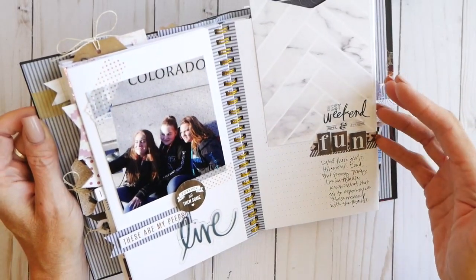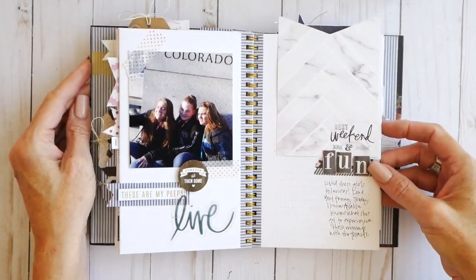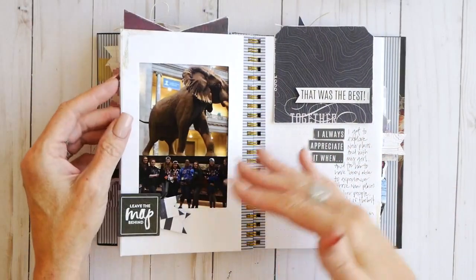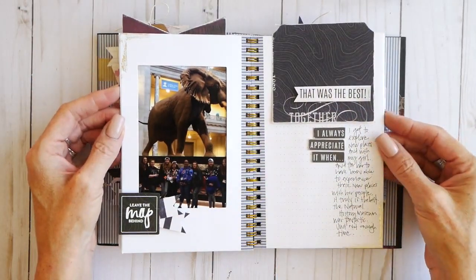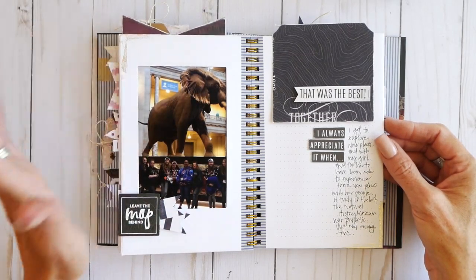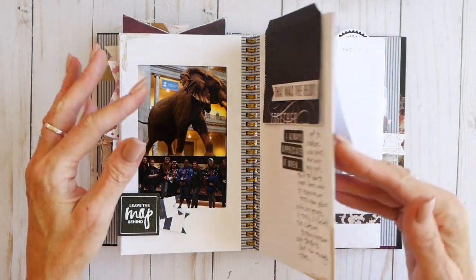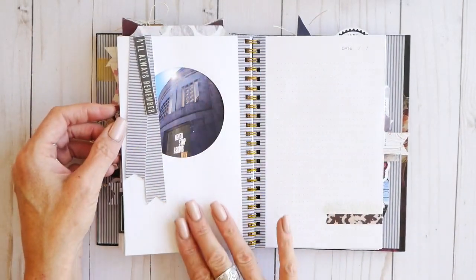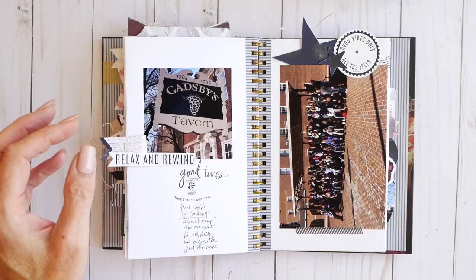That is basically what you're going to find inside this particular photo journal. I find these albums come together pretty quickly, especially when you have all your photos already printed and you're just popping them right into the photo openings.